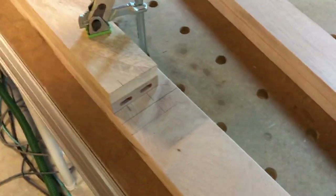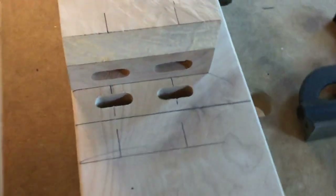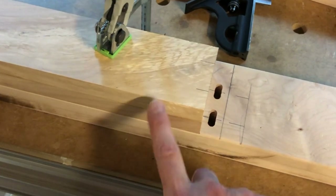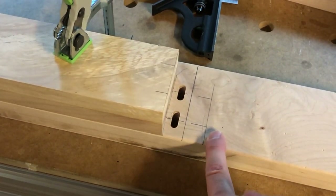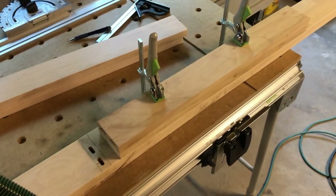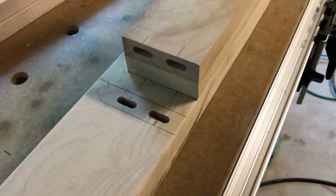We'll make the cuts. Now we have the mating cuts. We'll unclamp this board. We'll flip it over since this is a double-thickness board, and do the other side in the same fashion. The piece has been flipped over, the clamps have been moved over, and we're ready to do this next series of cuts.